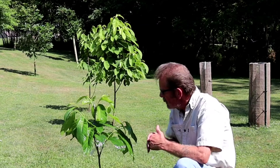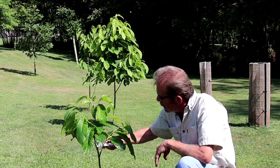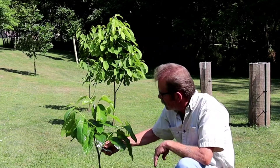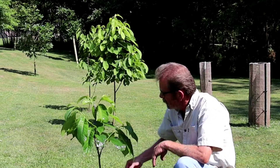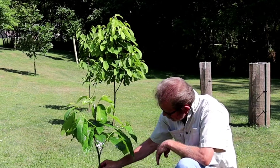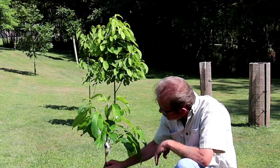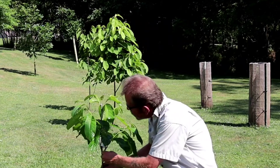This right here is a mango, which was grafted May 31st, the last day of May. I had done a video on this once before, and I just thought I'd like to do another video of it.